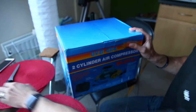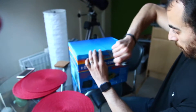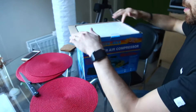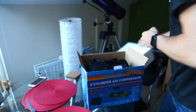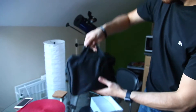So, let's open this up. Put the air foam on top, and here it is — already in the bag, a little carrying pouch.